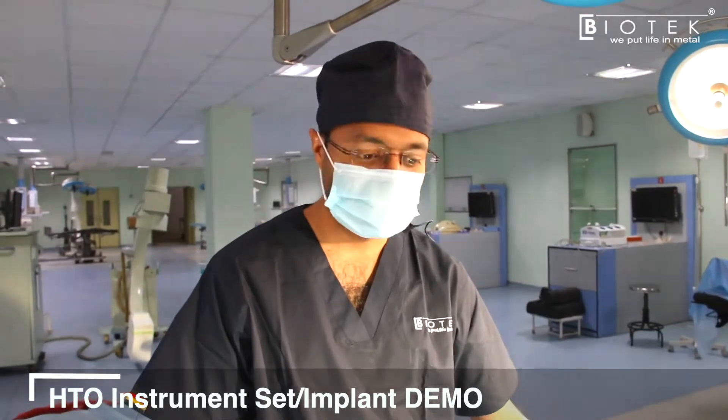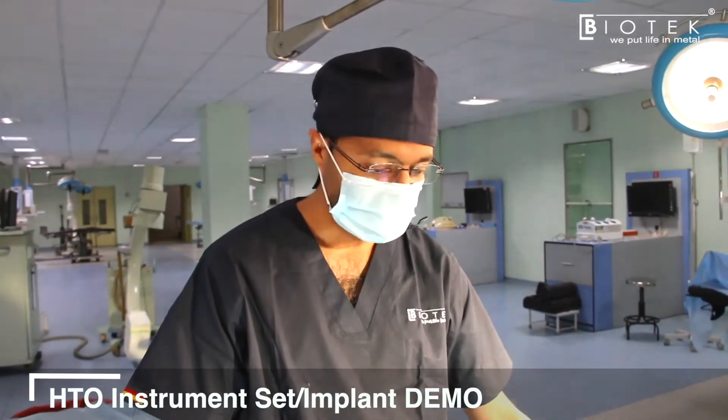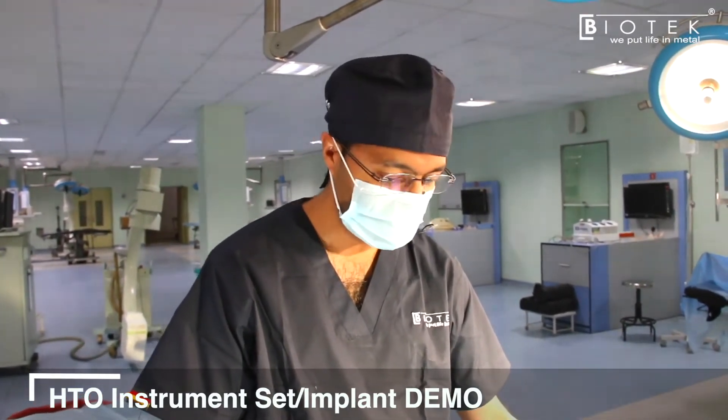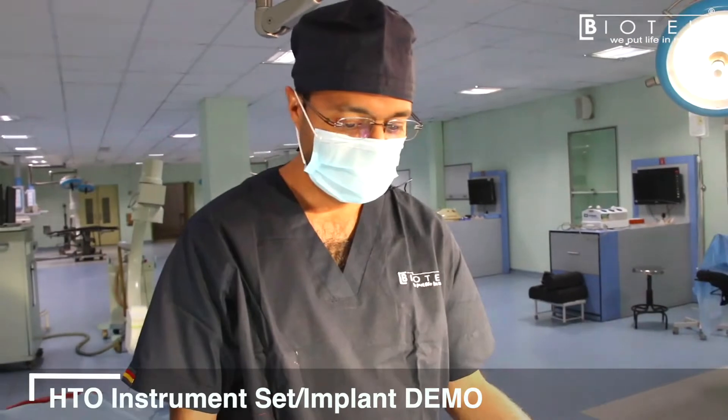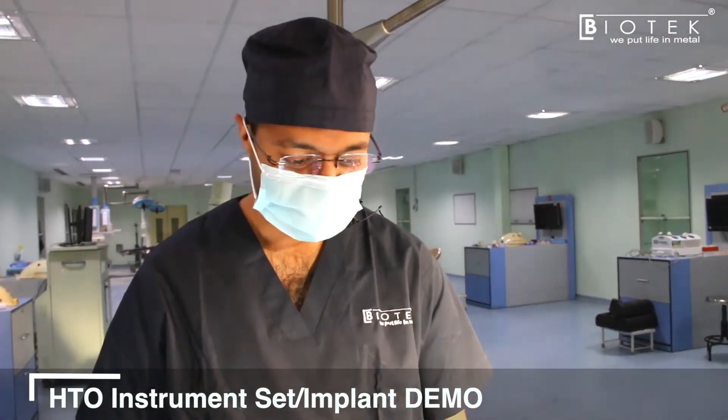We will be presenting the Biofix NP osteotomy system from Biotech. I will take you through the implant and the instrumentation system that we provide for you to perform a high tibial osteotomy with accuracy and success.